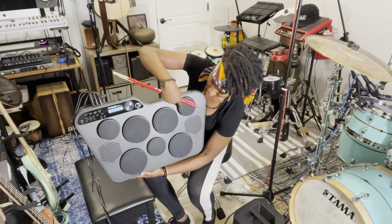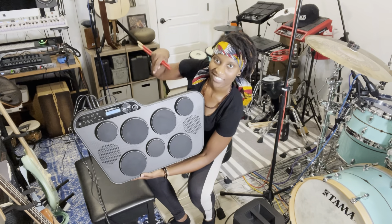One, two, three, four, five, six, seven pads. Let's go!